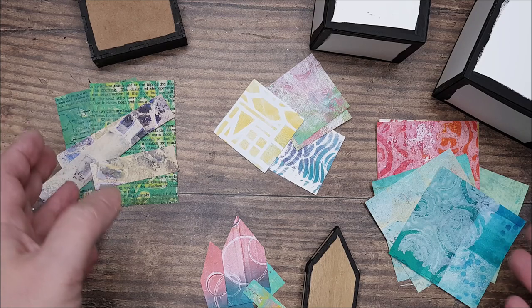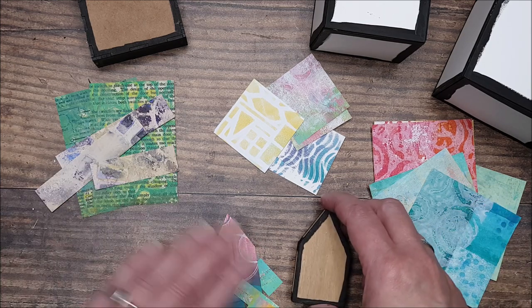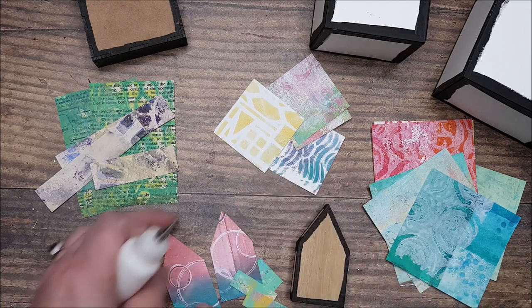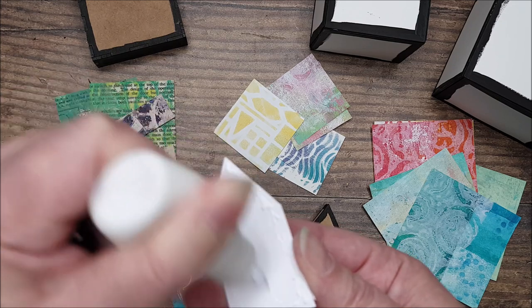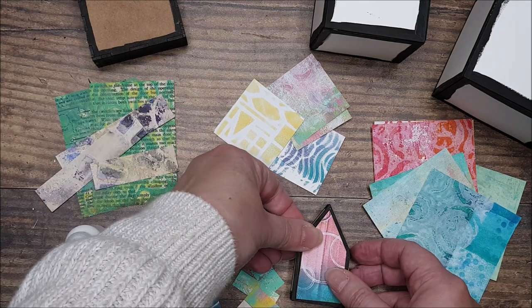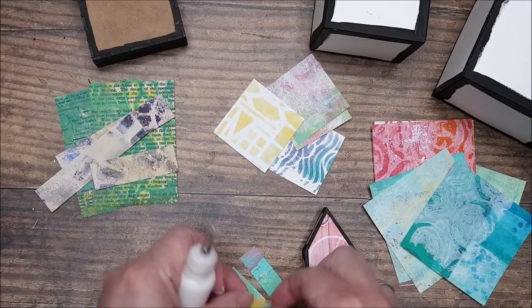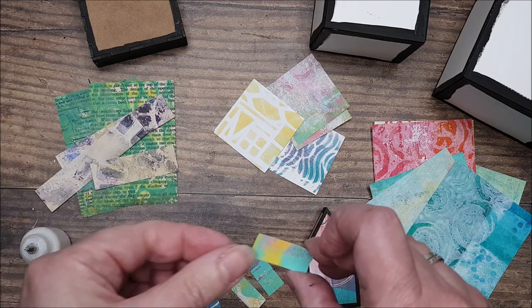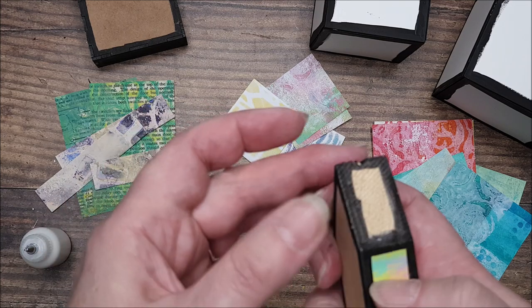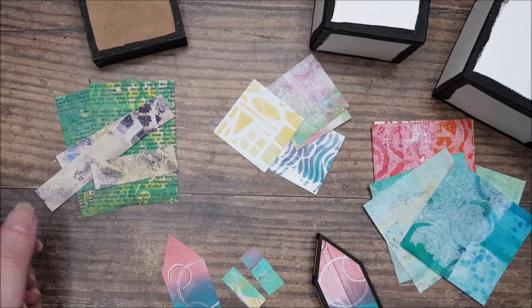I've cut out all my pieces ready to cover my blocks and I've got my glues ready. I'm going to start with this little house — just apply some glue and go ahead and cover all the sides of your various shapes and blocks, whatever you're using today.